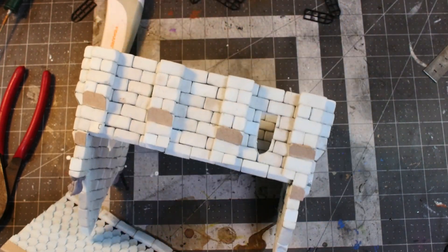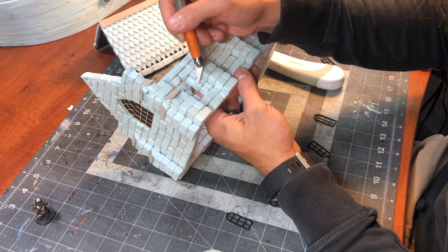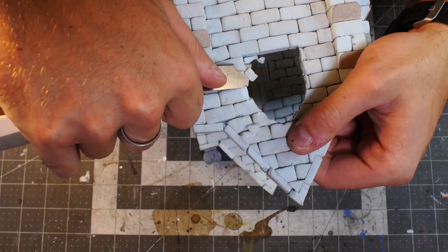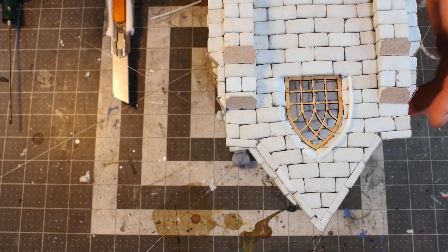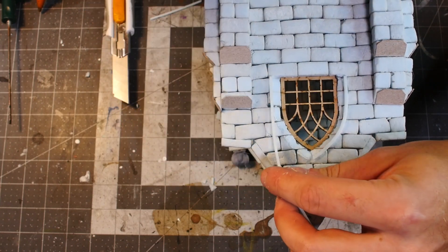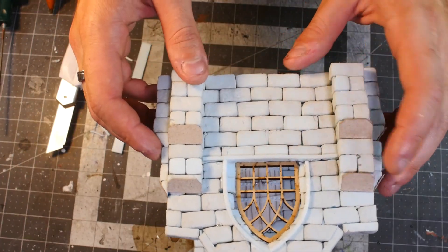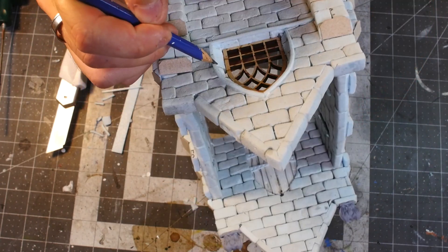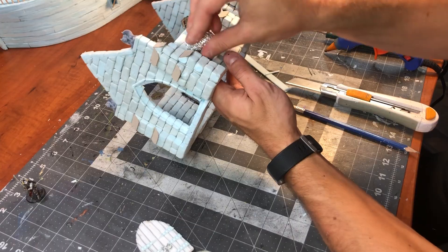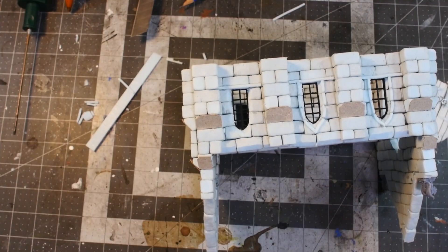Once we get that cut out, we pop out the center and dry fit the window to make sure it works. Just like the door, we cut a little angle to add some detail, and we do the same for the big window as well. We're going to use the same technique as the door — adding a thin strip of XPS foam to add detailing around the window. This is the first time I've tried this technique and I really liked it; it was a little finicky but it added a lot of character. Then adding some strips along the edge, adding grout lines, doing this for all the windows. Then going over with some tin foil to add a little texture, because when you cut foam it's a very clean cut and we just want to rough it up a little bit.